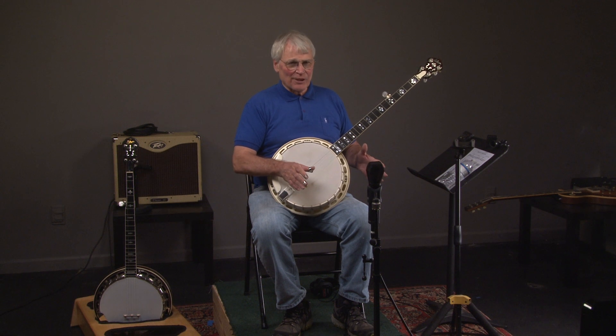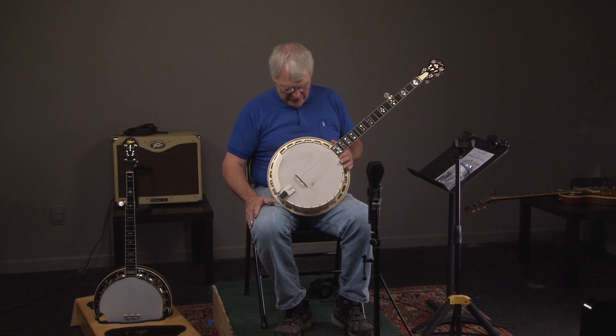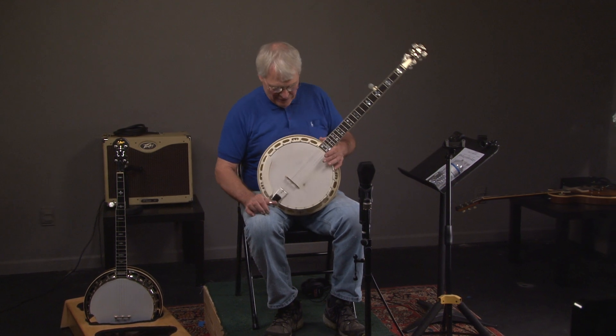Hey, we just got this in and we're excited about it. This is a one-of-a-kind Greg Rich custom banjo made during the Greg Rich era by Greg Rich himself. Let's hear what it sounds like.